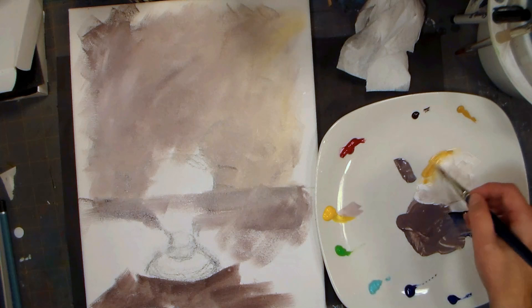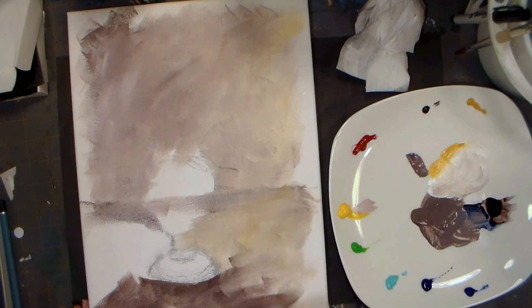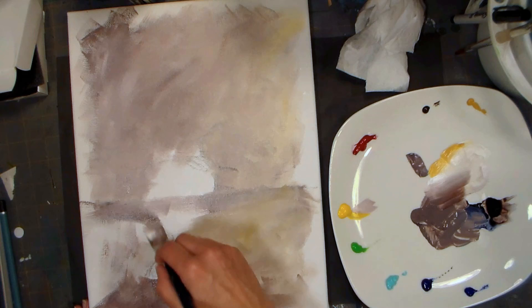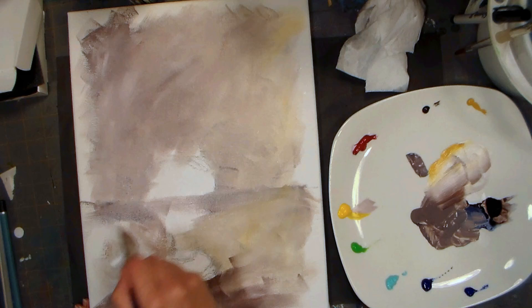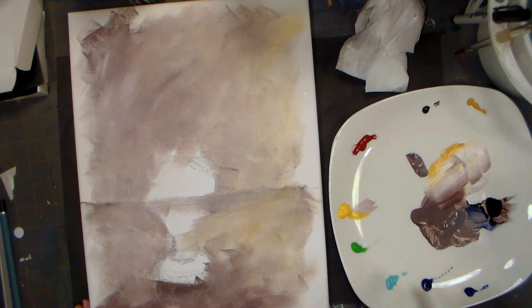I want some warm spots on my table too - that's why I'm using the yellow ochre. I don't want a super smooth texture, I want something a little bit rougher. These back-and-forth criss-crossing strokes are called scumbling strokes - they give you a great texture and a really interesting background.